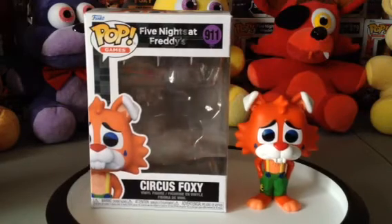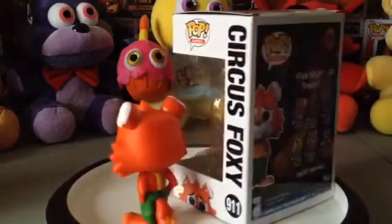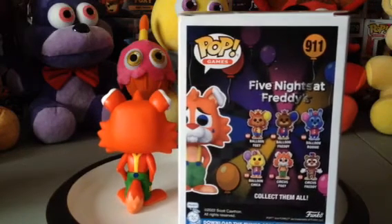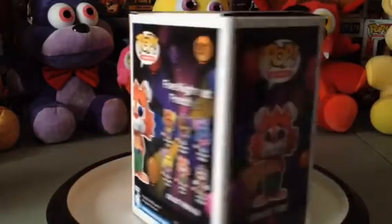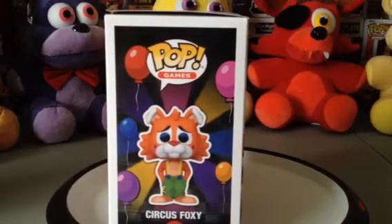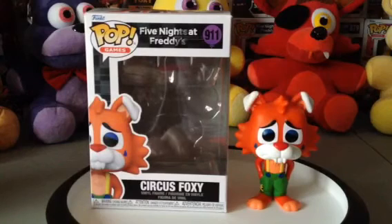First we have the front, the side, there's the back. I can see his tail right here. On the back of the box it shows all the characters that you see. Here's the shot right here of the balloons with Circus Foxy right here. And here's the front again.